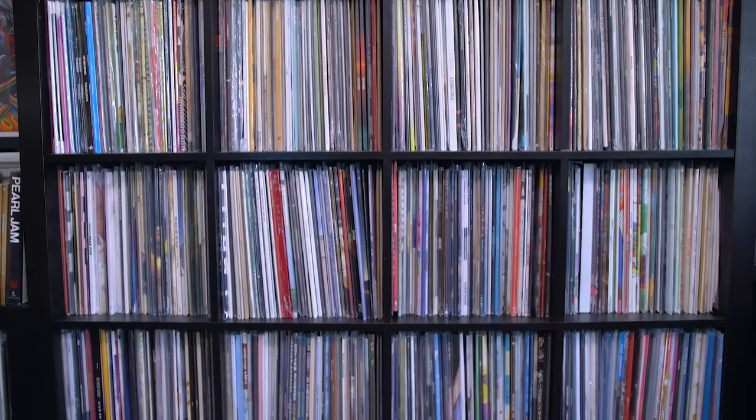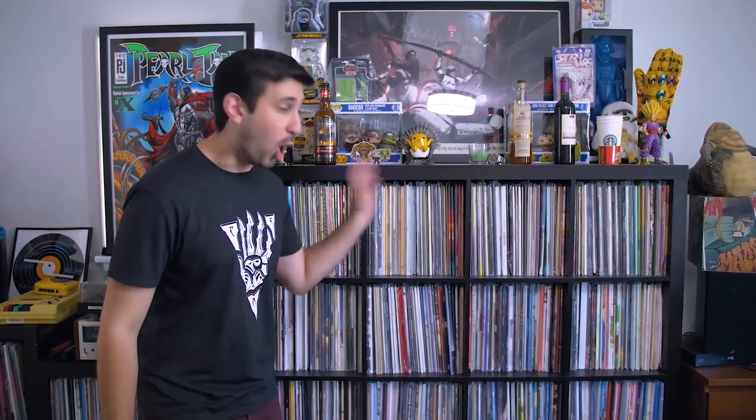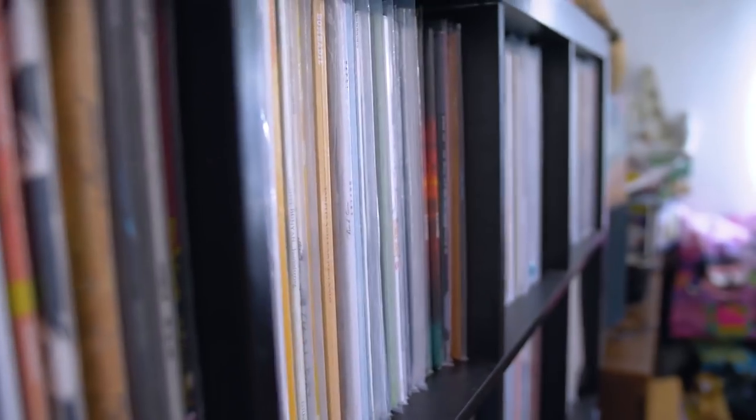Now let's move right over here. This is my main record shelf — completely alphabetized indie rock, mostly stuff from 1990 all the way to present day, all alphabetized A through Z. The first three shelves are my rap, hip-hop, and R&B records, also alphabetized. The final box down there is my world music, again alphabetized. You have to know how to find your records, and I have so many that if I didn't alphabetize them, I would never find them.